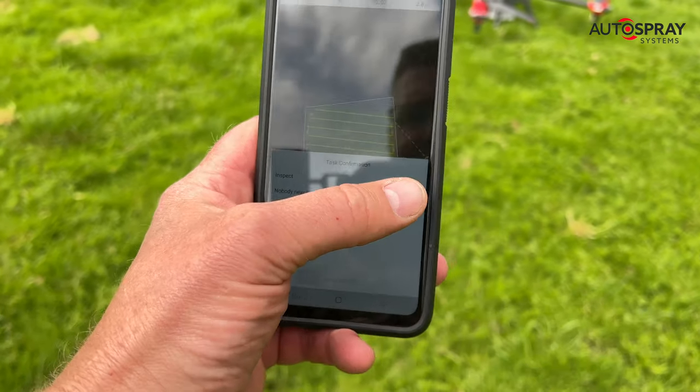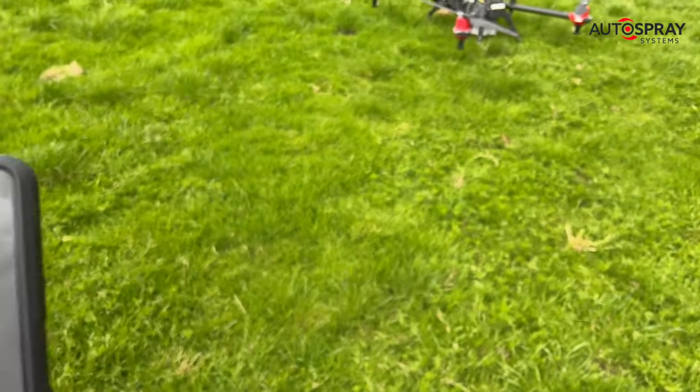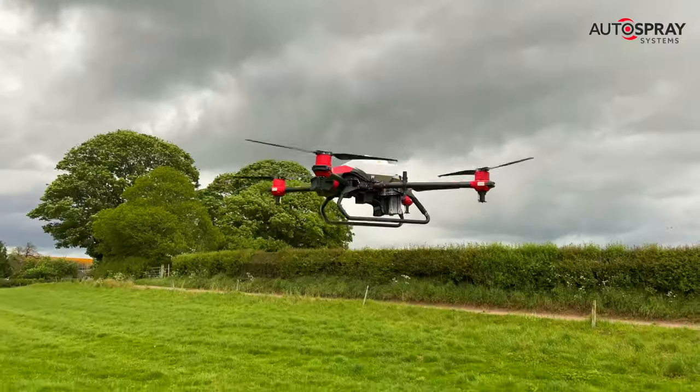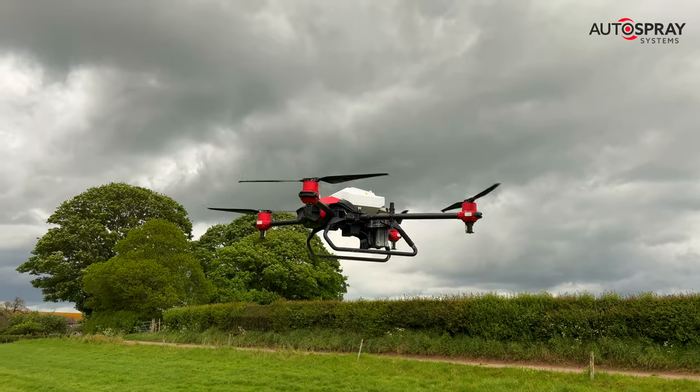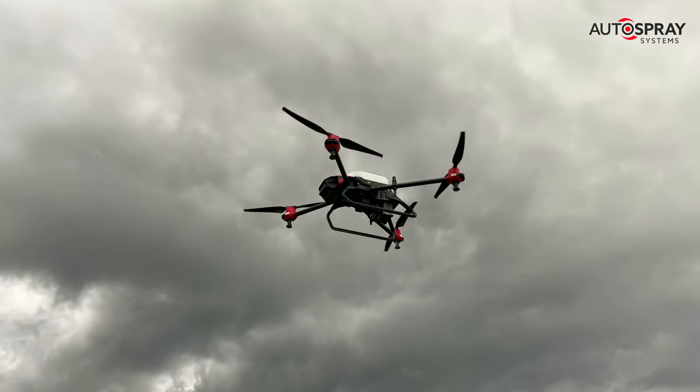Sometimes it's just not practical to get your large tractor and spreader into the field. It could be the recent wet weather, the steep terrain, or perhaps you're just trying to look after your soil and reduce tram lines and compaction. Whatever the reason, XAG's latest agricultural drones make light work of heavy spreading jobs.